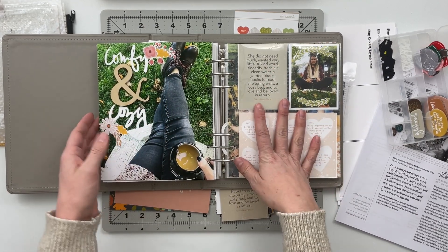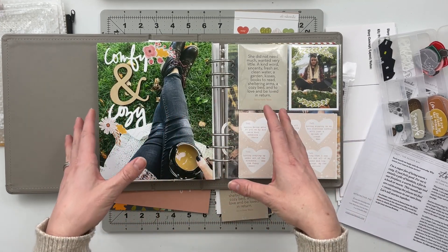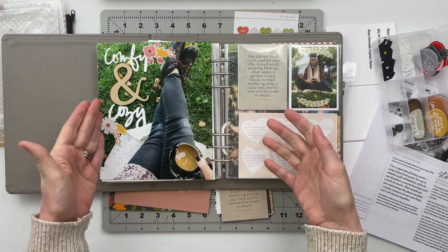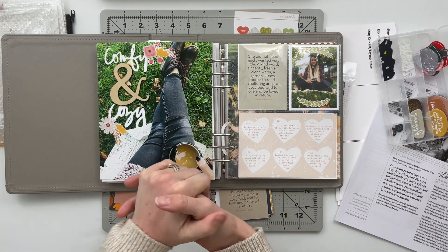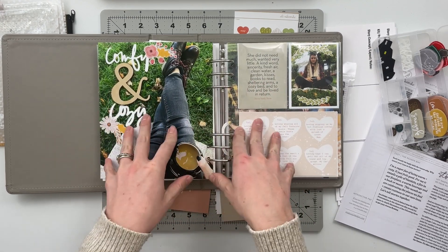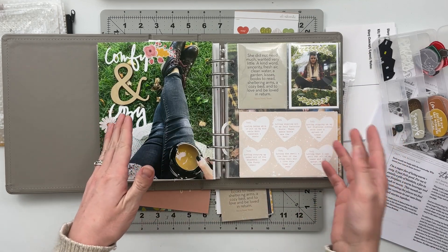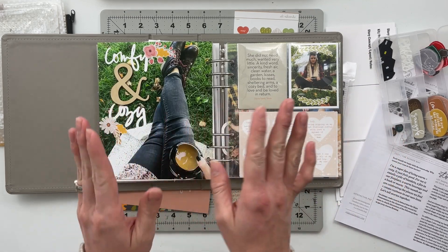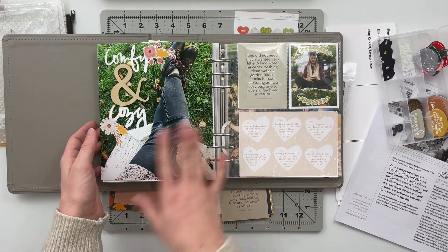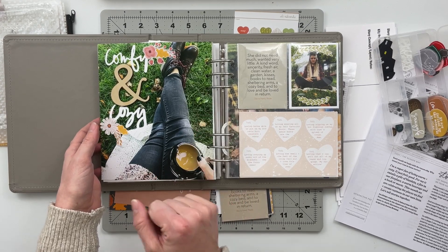Today we're going to take all of the physical product and see if we can come up with stories to use the whole kit this month. I'll spend the rest of the month on Fridays creating those projects to share with you. I'll put you on fast forward while I plan, talk through my process and idea creation, and then slow back down before we close out.